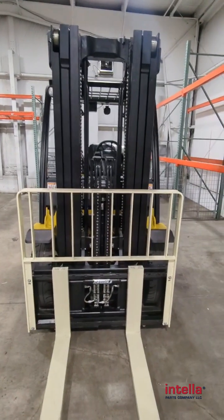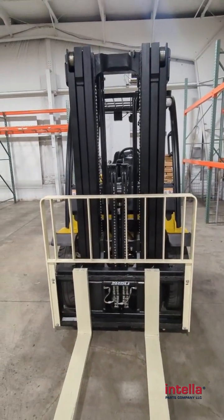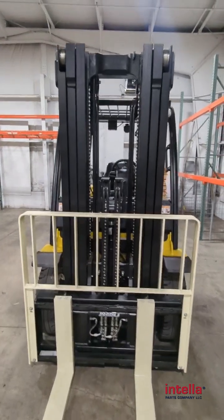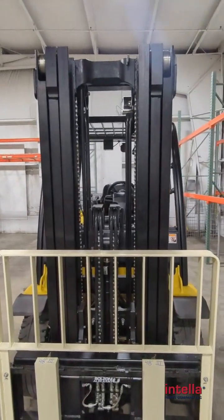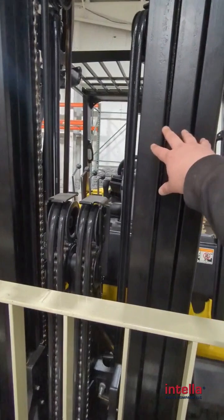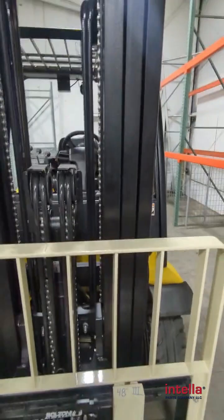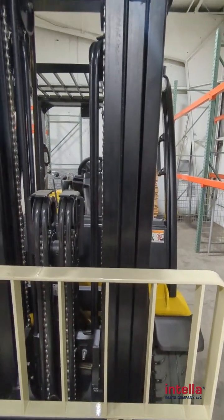Hey everyone, it's Paul from Intella. We're back again here to help you identify what kind of mast you have. Taking a look at this Yale forklift here, you can see that we have a three upright mast here. So we know that this is a triplex mast — it's three stage.